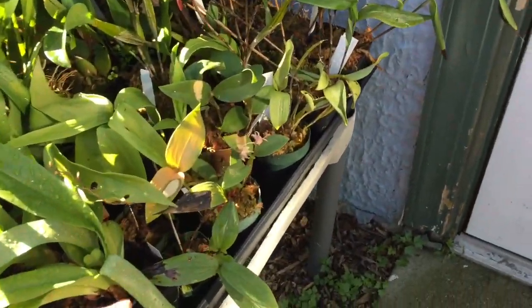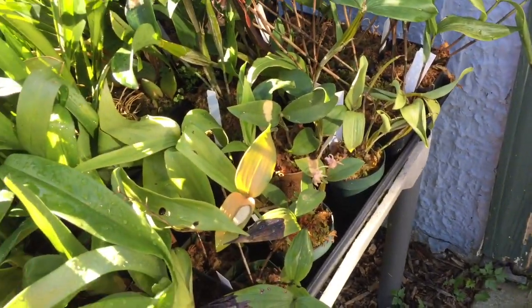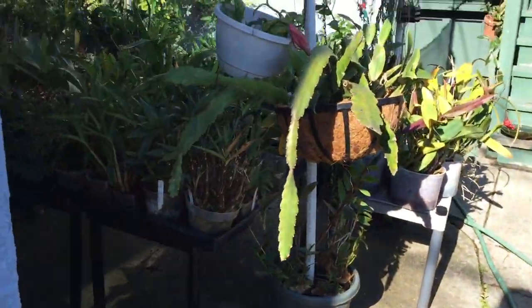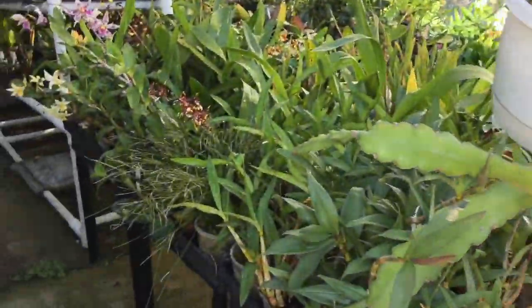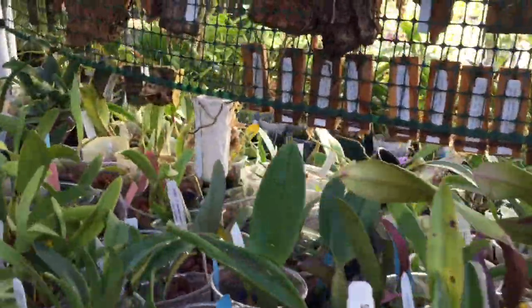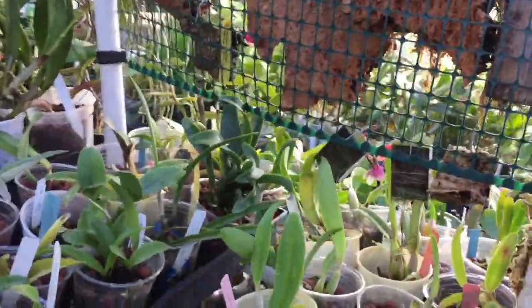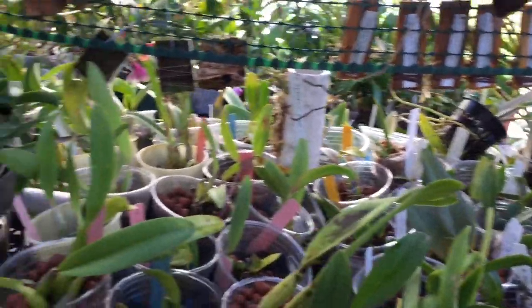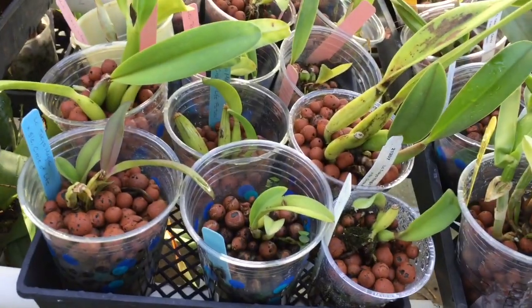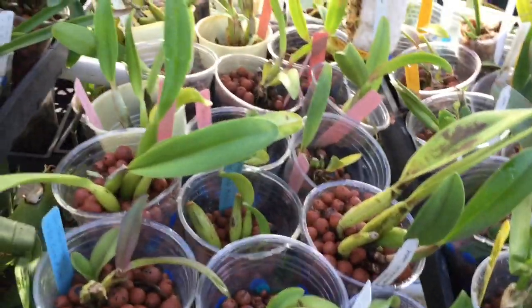I have some unknown Paphiopedilums that I'm holding for the IOS, and hopefully those will go away in October when the IOS has our fall show and we have our member sales table. We'll sell those to make some funds.